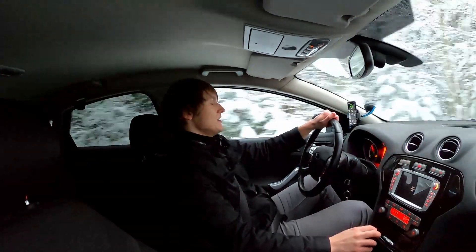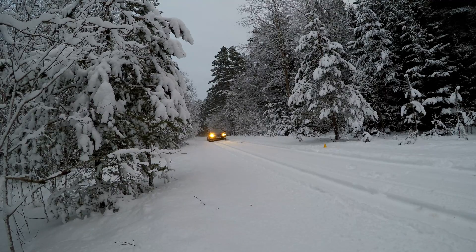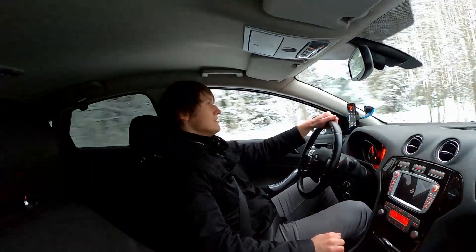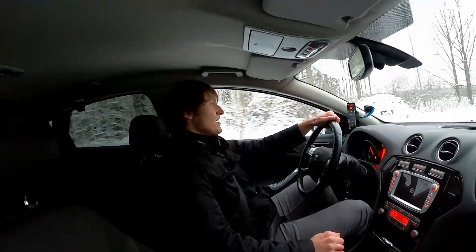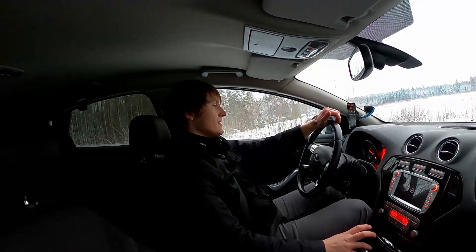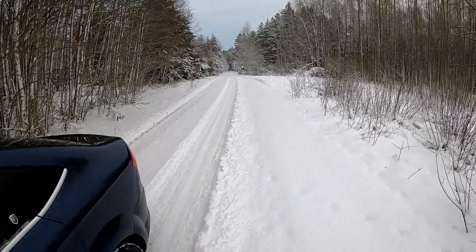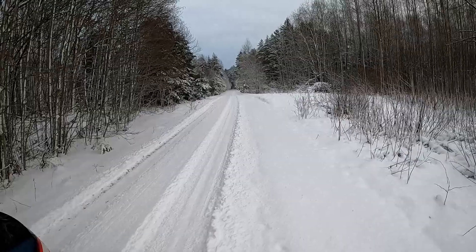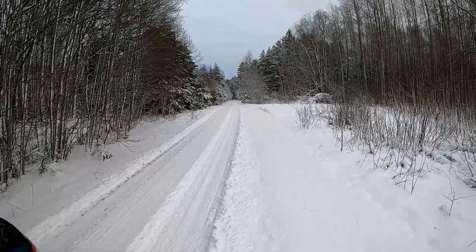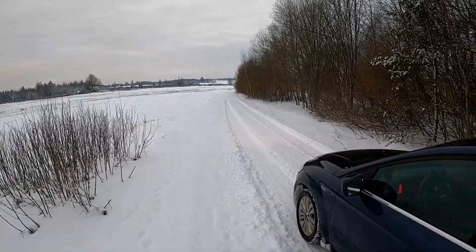We are at 50. Let's see. Shifting to second now. 30 km/h, shifting into first. We are at 10 and it doesn't get much slower. From the cone where we're supposed to start braking, it's about 70 or 80 meters. I thought we were going to stop somewhere over there. This is not bad.